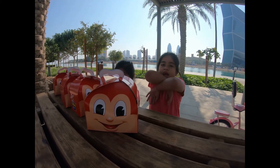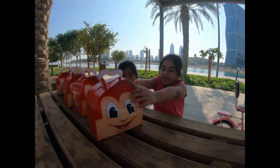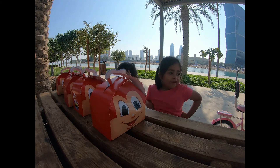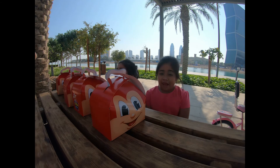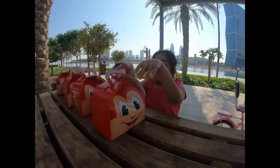Hi everyone! Today we are going to eat jellyfish. So, we are going to form the carousel. First we have to open one by one and get the toy and then form it.